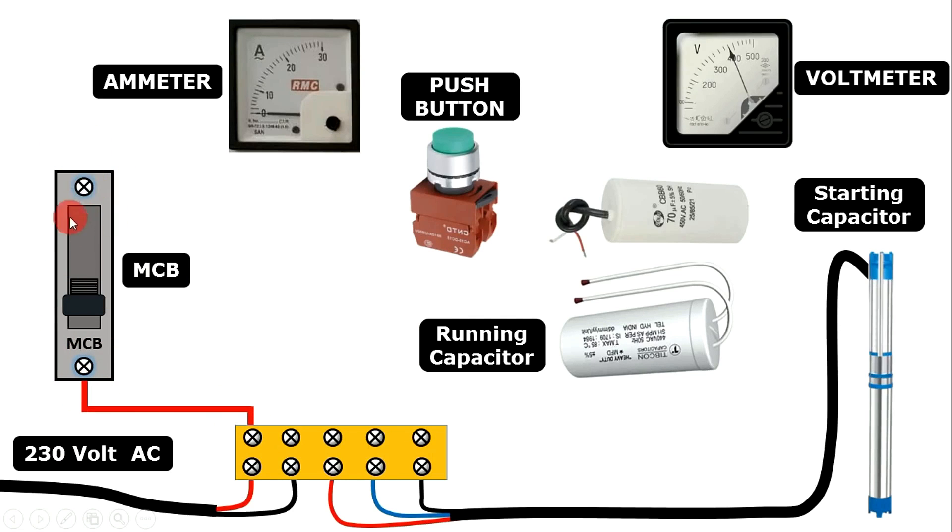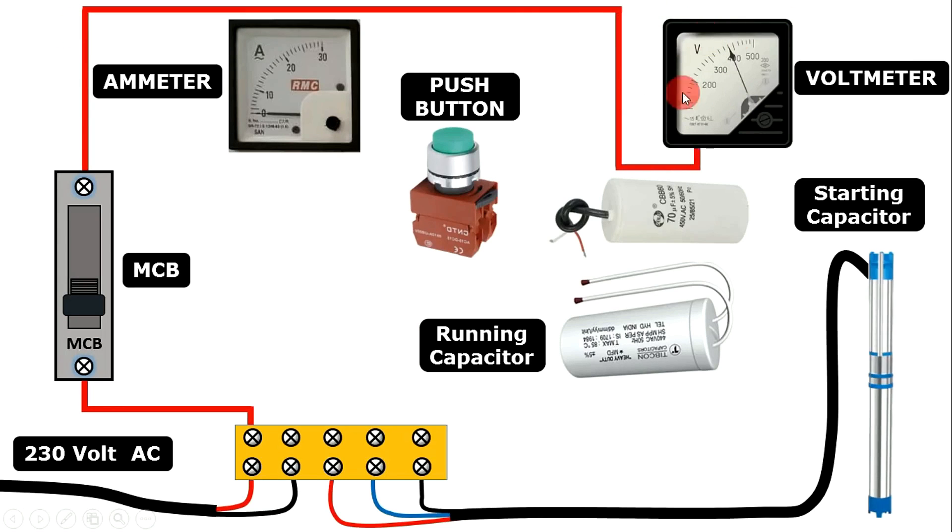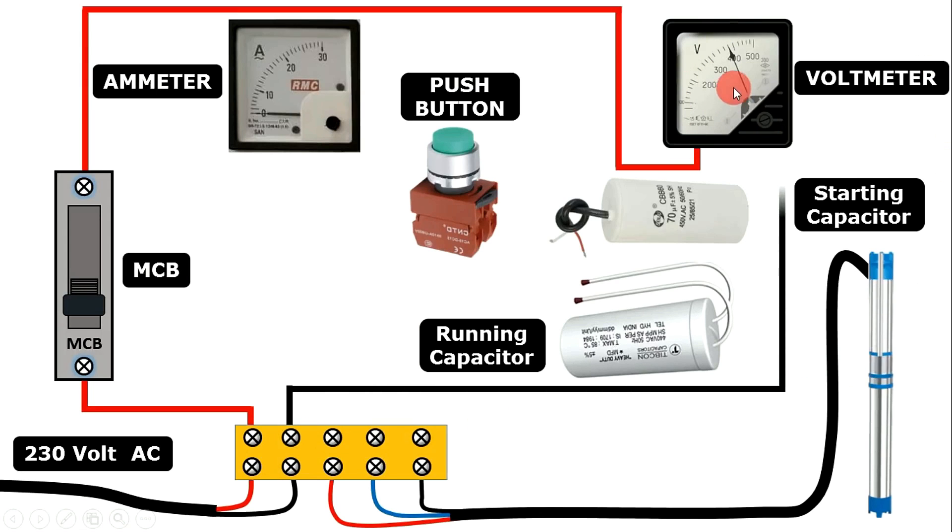From the output terminal of this MCB, provide power supply to the voltmeter. Connect a wire from here and connect this wire directly with one terminal of voltmeter. Behind the voltmeter you will get two terminals — one positive and one negative. Take phase supply and connect with the positive terminal. To the voltmeter we also have to provide neutral power supply, so connect a wire from the neutral supply and connect it with the negative terminal of the voltmeter.